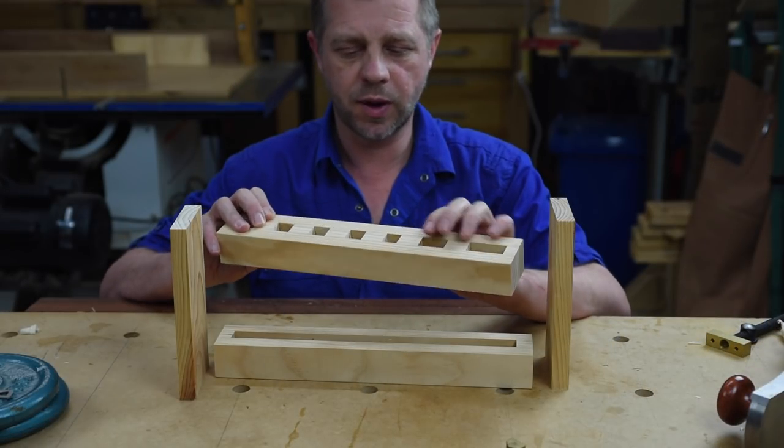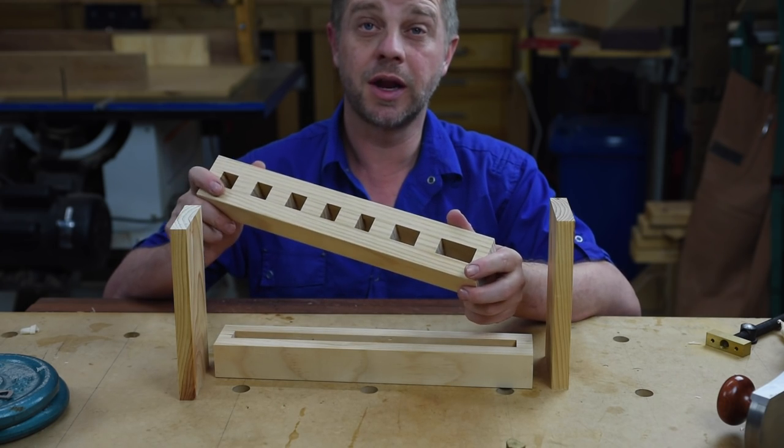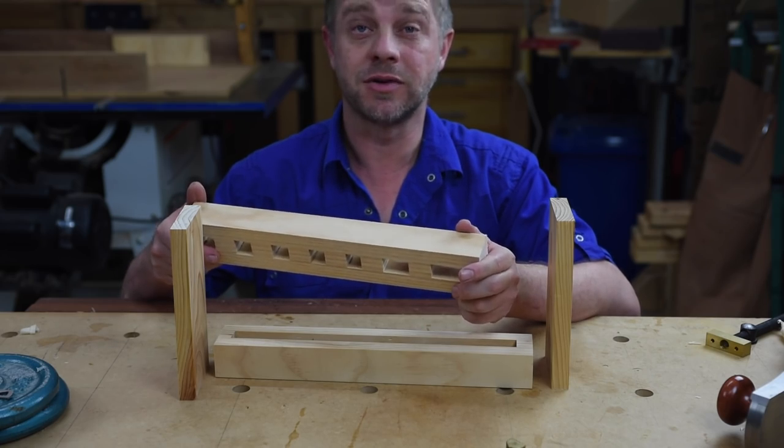I've got everything squared up now. Everything's really smooth, nice and shiny — and we didn't have to sand anything. Love it. Any project you don't have to sand is a good one.